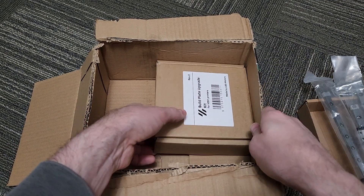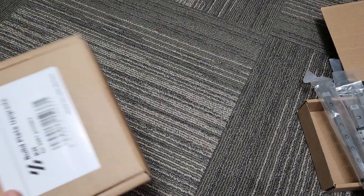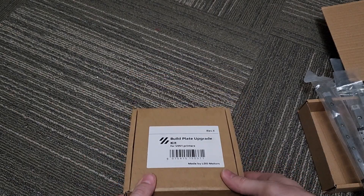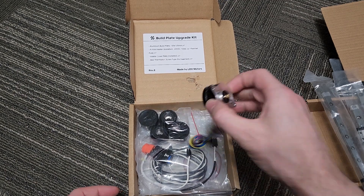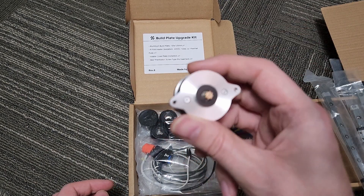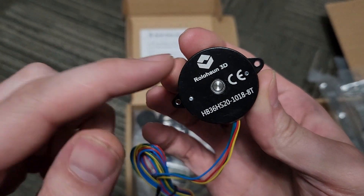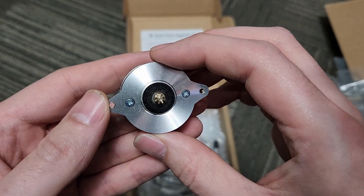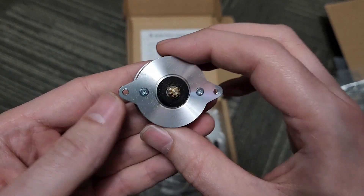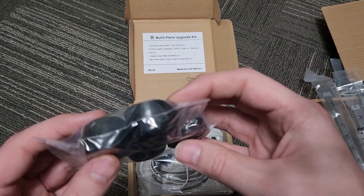In this next box we have more goodies. We have the pancake stepper for the Sherpa Mini — a Rollo On 3D Honey Badger pancake stepper for the Sherpa Mini, really cool. We also have our rubber feet.